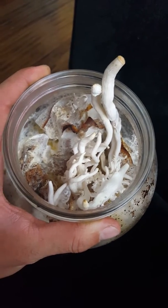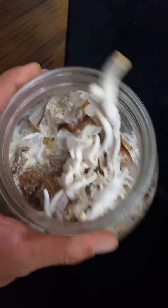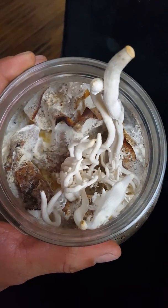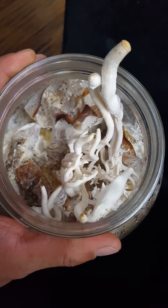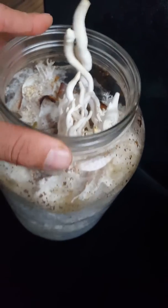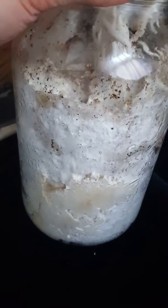What you're looking at right now are some edible oyster mushrooms that I grew off of old coffee grounds. They don't look good — they're not done forming yet and they're not the prettiest, and it's because I grew them in a glass jar.